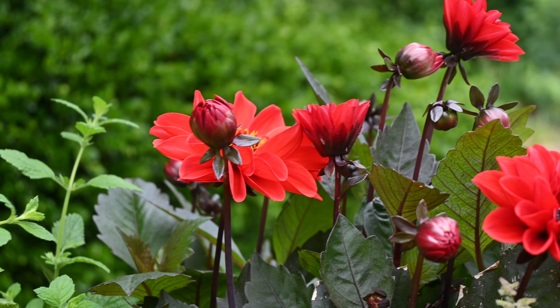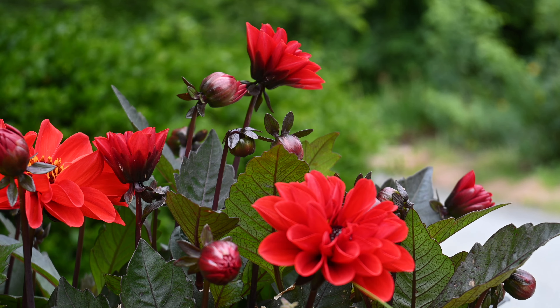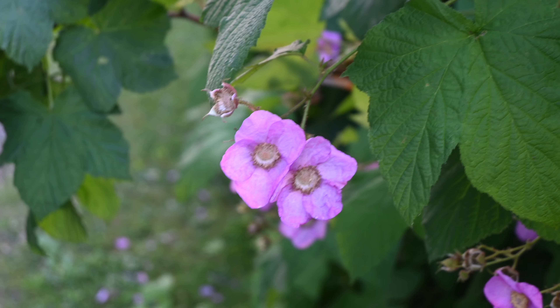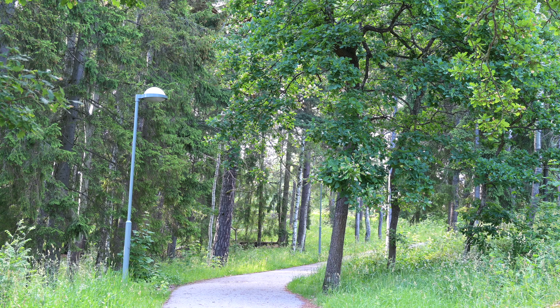Let me show you the video quality and background blur you are getting. I have taken focus on these flowers and the background has been blurred. Now I am coming back from the front of the frame and the camera has taken focus on my face very easily.